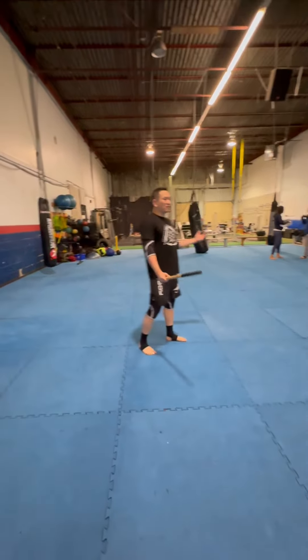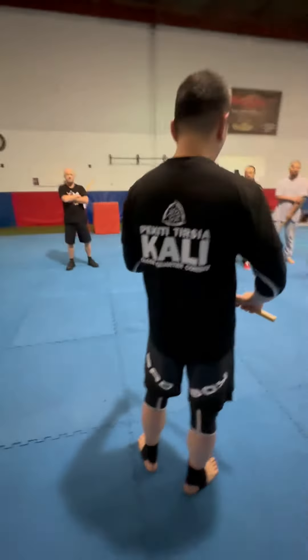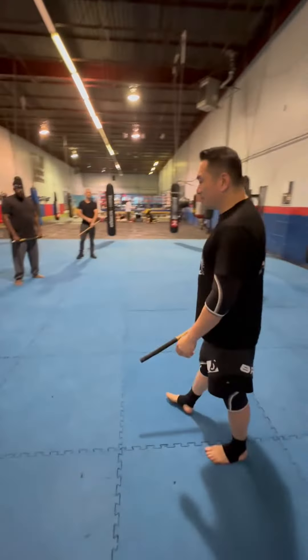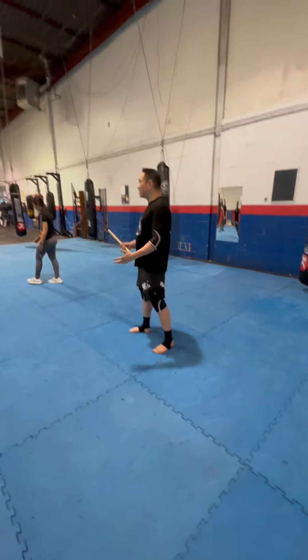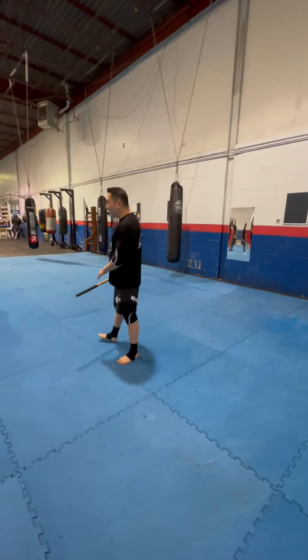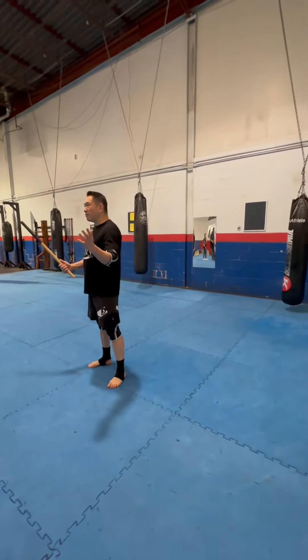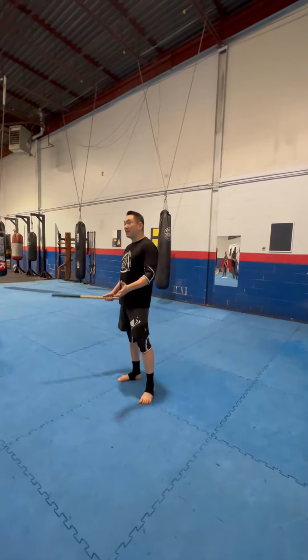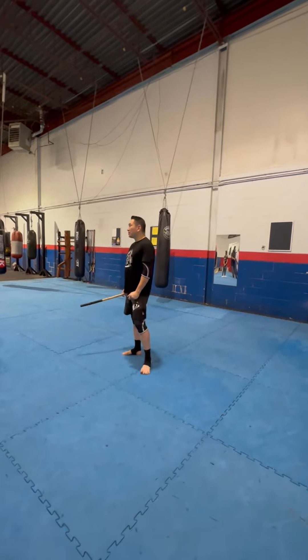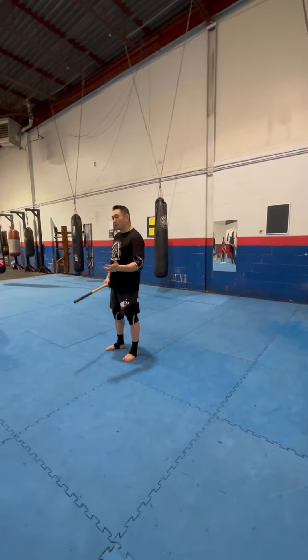I've done martial arts for about 35 years. Part of my martial arts background is grappling — I've done Japanese grappling. I personally took a hiatus from FMA for about 20 years, and when I came back I realized that a lot of people still need to learn how to grapple with these throws. Justin asked me to help teach today, so I'm going to show some throws.